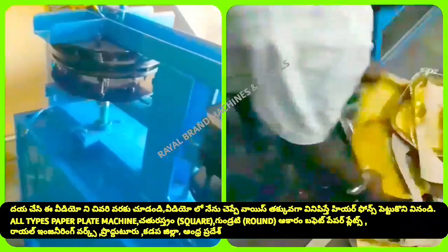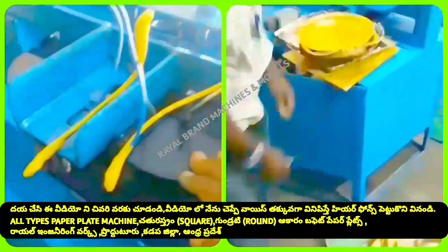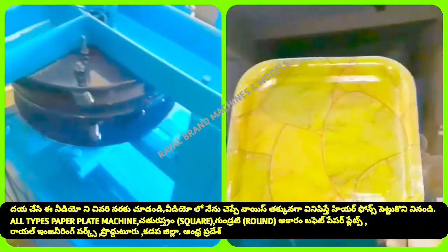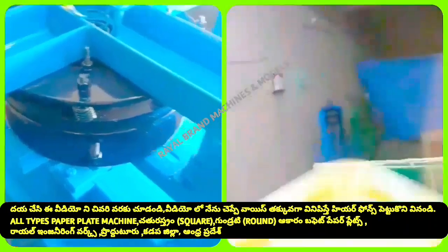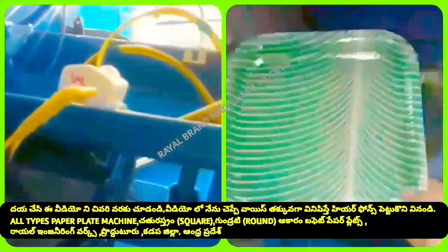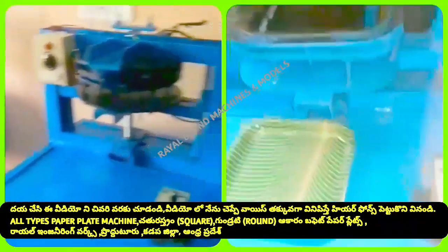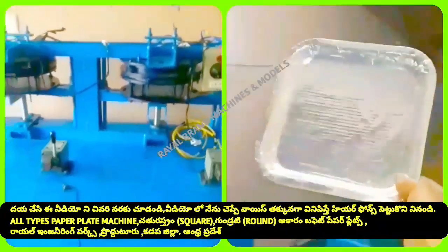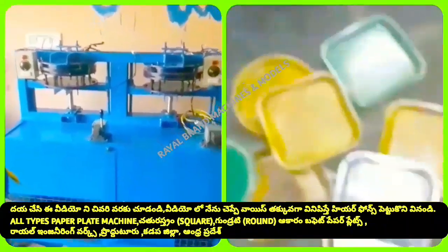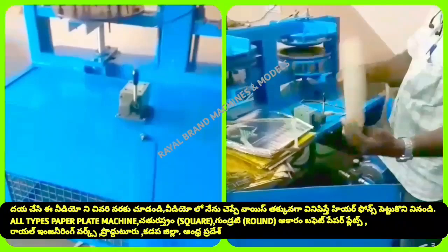This is what we call the buffet plates and sitting plates — it is a great deal. We have a buffet plate, a sitting plate, and different plate varieties. This is a semi-automatic hydraulic double-die machine. We have the same raw material used in all our products.